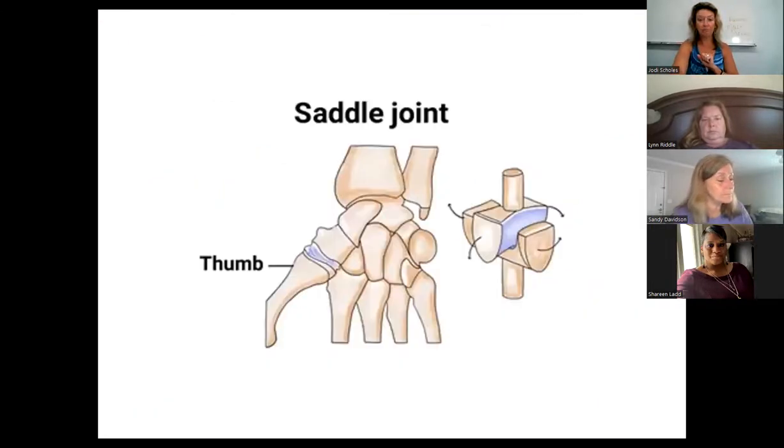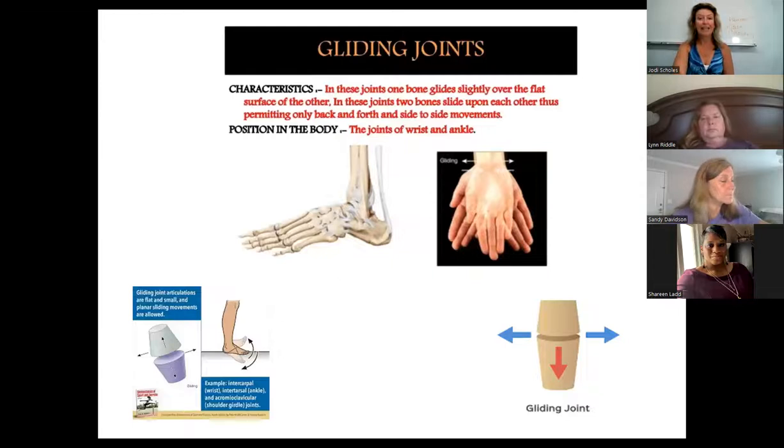We've got three other joints to cover. The saddle joint — that is in our thumb. You can see how it works; the thumb is really important to our hand and a lovely place to massage. It does a lot of work with that opposing grip. The gliding joint allows a kind of sliding movement — you'll see in the picture of the hand. It's also found in our ankles. The direction of gliding joints allows us to move the hand left and right, like the queen's wave.